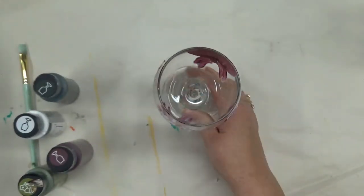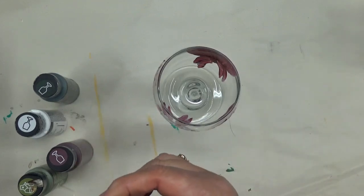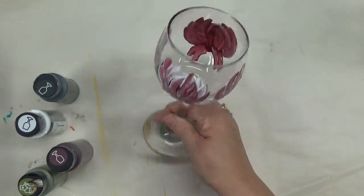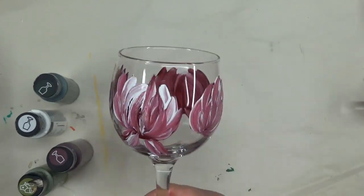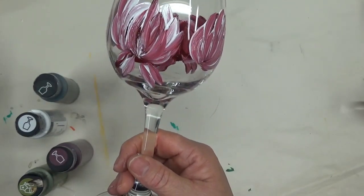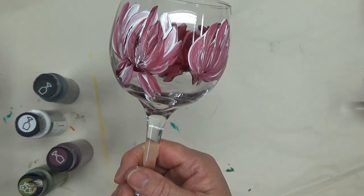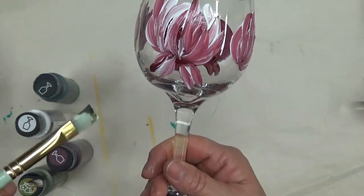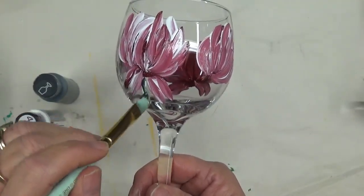For the next step I'm adding my green leaves and other designs. I'm going to be using a number 10 glass flat brush, using a combination of the thicket, the peridot - which is the more metallic green I like so much - and then I'm going to start off by drawing on some stems.